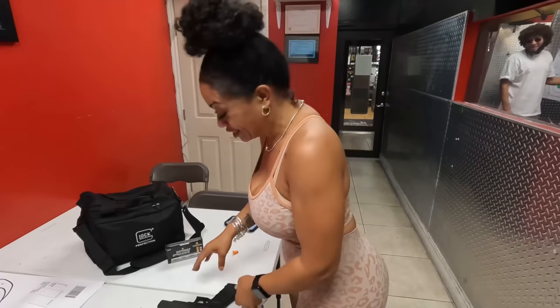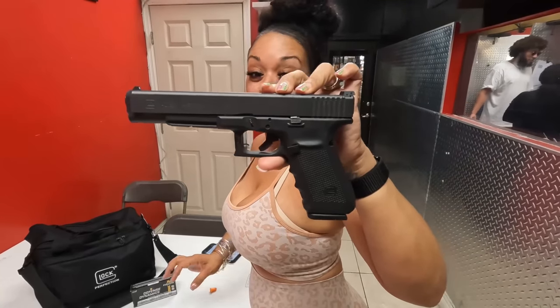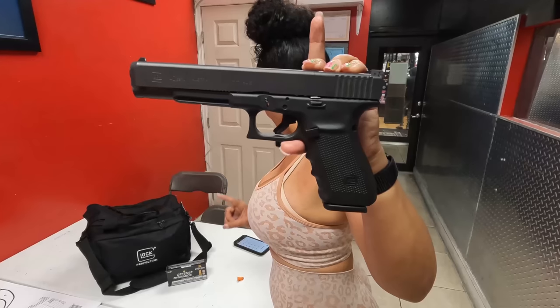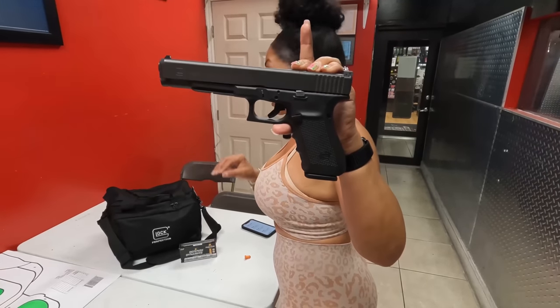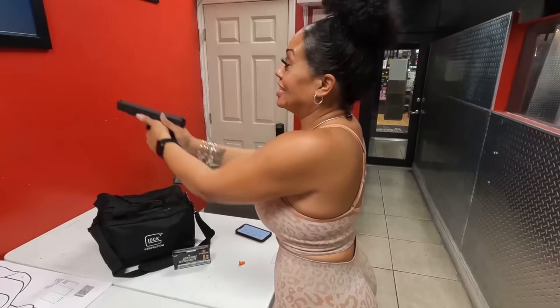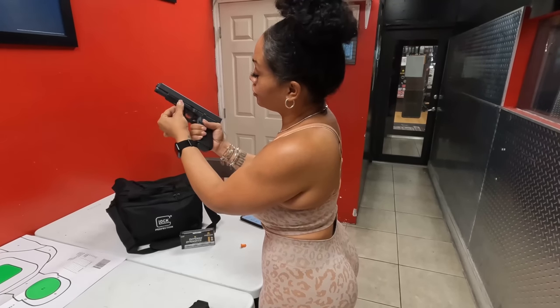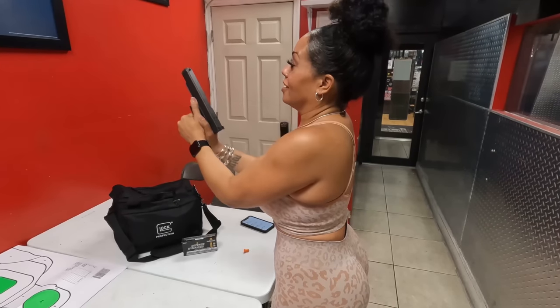Up next is this monster. This is the Glock 40 — let me hold this up so you can see. This Glock 40 is enormous. It has a 15-round mag capacity. Quick clear check — she's clear. The barrel length on her is 6.2 inches. The weight unloaded is 32.28 ounces, and the weight loaded is 44.62 ounces. So this is hella heavy. Of course, the Glock sights I'm not a big fan of, but this one is optic ready. You have your rail underneath to put whatever accessories you would like, and again that same texture feeling on the grip.